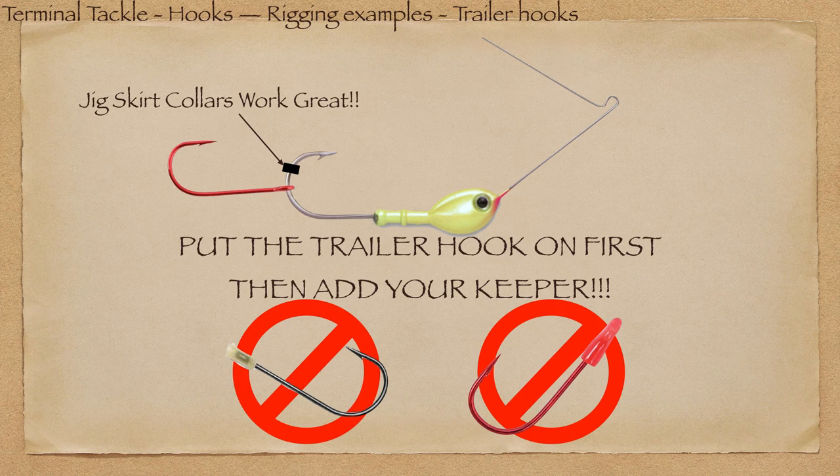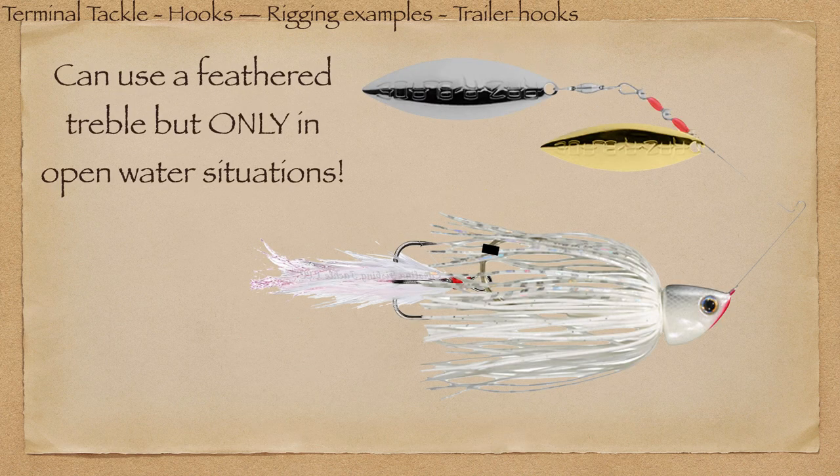You can use a treble hook as a trailer, even a feathered treble — looks pretty awesome, but you better be in open water. For schooling fish in late fall, middle of summer, or winter around hot water discharges, if you're going to burn a spinnerbait on the surface, they don't see many spinnerbaits and the feathered treble looks pretty sick coming out the back. But take it off and put a regular one on before you go to the bank because you'll hang up on your first cast for sure.